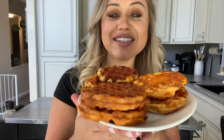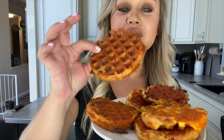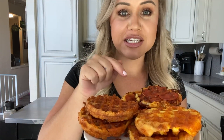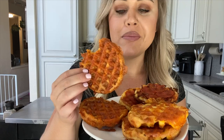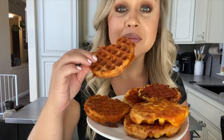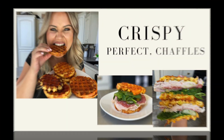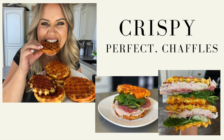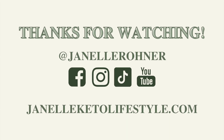There you have it — delicious, crispy chaffles. The little pizza ones I like to dip in marinara. You can use these for bagels, egg sandwiches, hamburgers, or just eat them like this. It's so good.